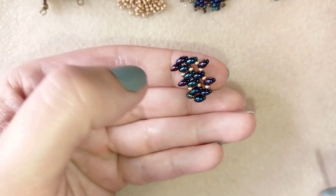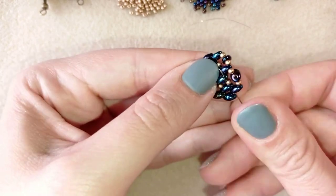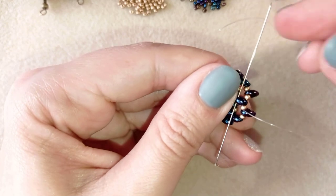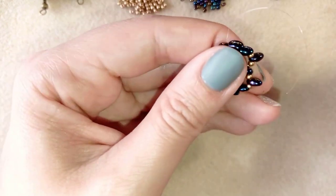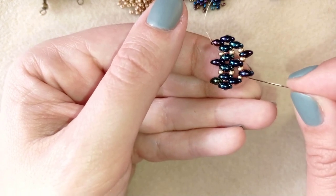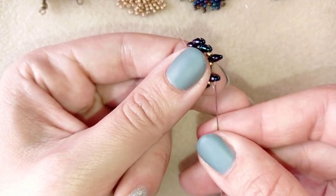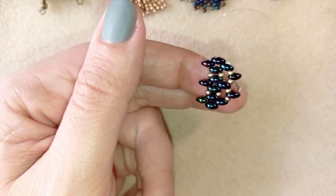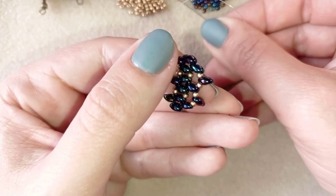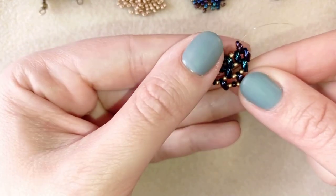Now pay attention — I want to reposition my thread by going in this direction through those beads, exiting here, then through this inner hole, then zigzagging through. I'm exiting out of this inner hole before the golden bead — I'm not going through the golden. Now I'm going back through the empty hole of this bead and taking one golden, one chameleon, and one golden, then going here. Then I go back again through those beads in this direction.